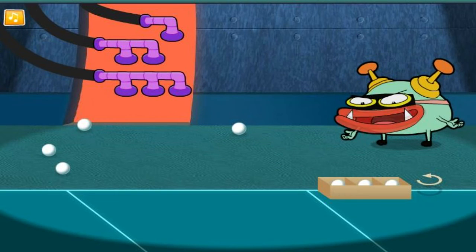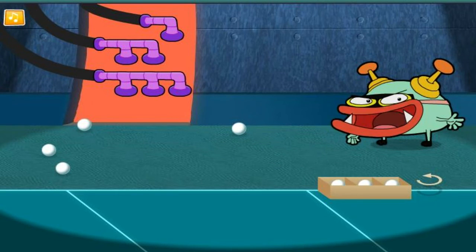The box is full! Now, how many did we put in there?